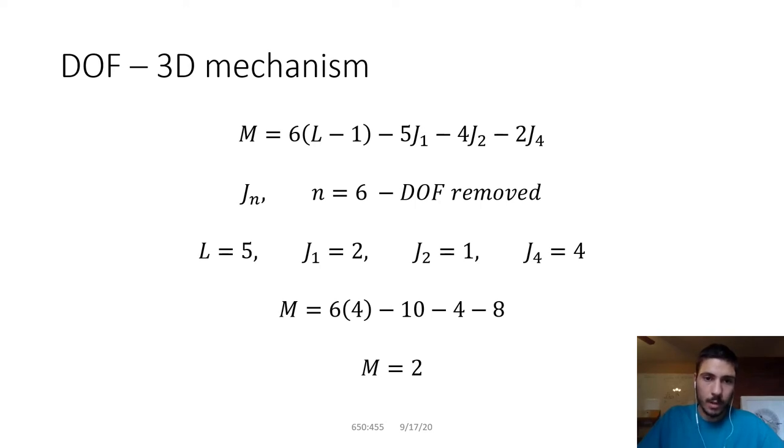So this is based off Grubler's equation: M equals six times the quantity L minus one. That one represents all of your ground links — you count them as one because when you ground a link, you remove all of its degrees of freedom, but you can count all ground links as one. So you take the number of links including ground links and subtract one, because we're trying to find mobility.